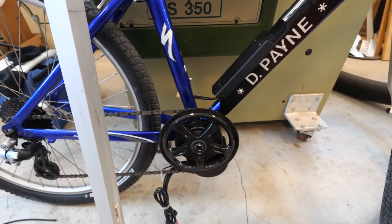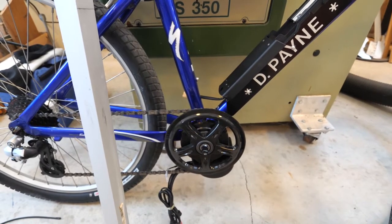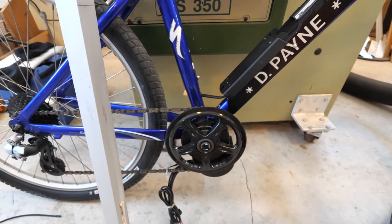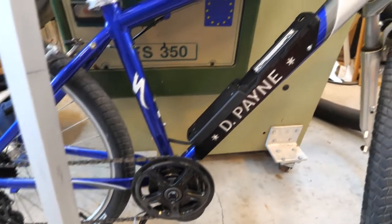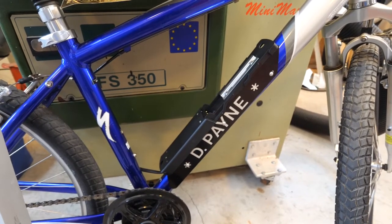I'm in the process of converting my bicycle to an e-bike by installing a mid-drive motor, and I didn't like the idea of balancing the heavy battery on the skinny edge of the bicycle tube. So I had some one and a half inch wide aluminum angle stock on hand.